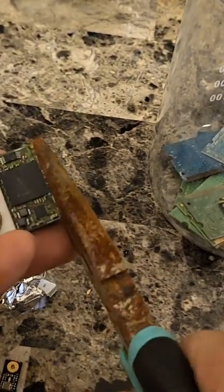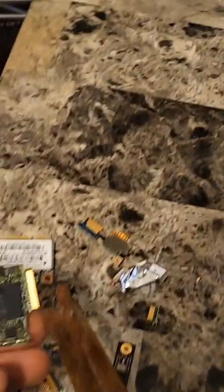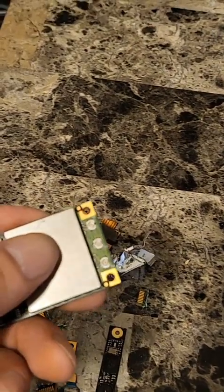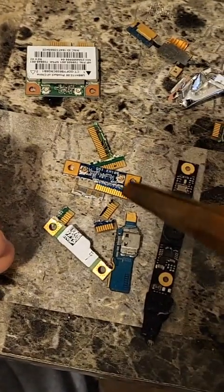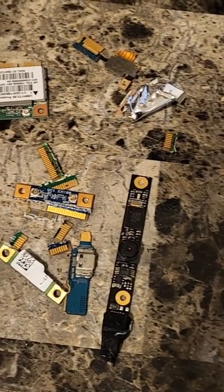So you better take that off if you want to put the whole thing in there. I'm just going to remove the gold fingers and it will go in the acid like this. I'm gonna do this side too. Now I got my pile of parts and all this will go straight in the acid.